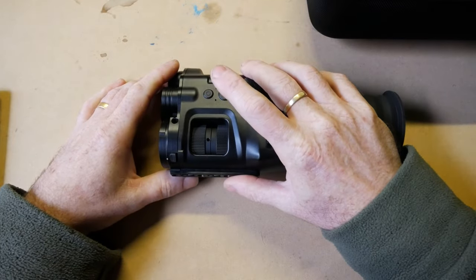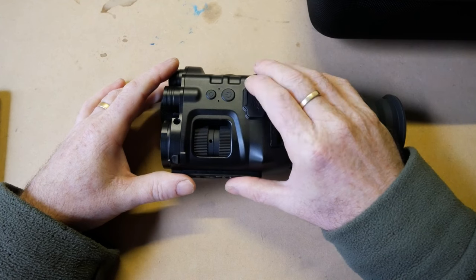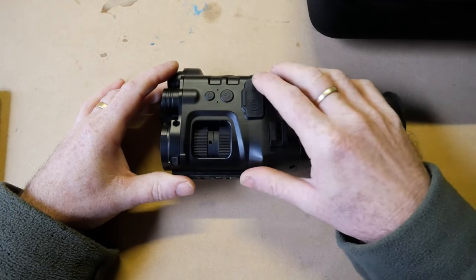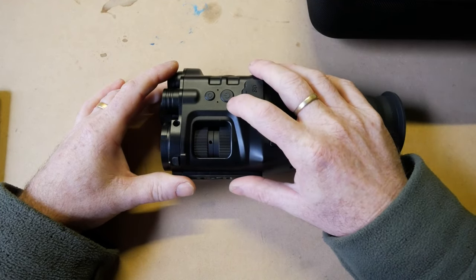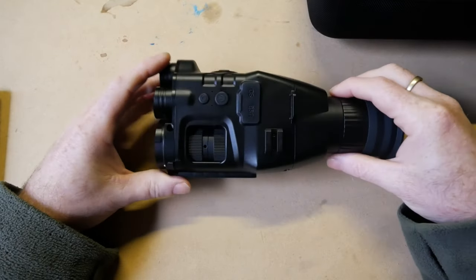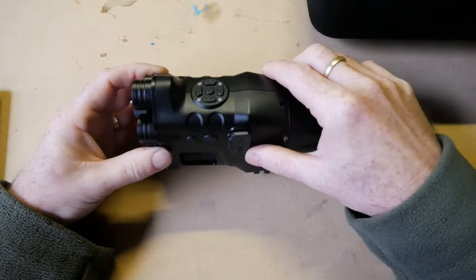A long press turns the unit on. You can put it in sleep mode while using it — a quick press dims the screen as a battery-saving feature. When you see something you need to engage, click it and the unit wakes up very fast, instantly ready with whatever settings you had it on. That's a great battery-saving feature.